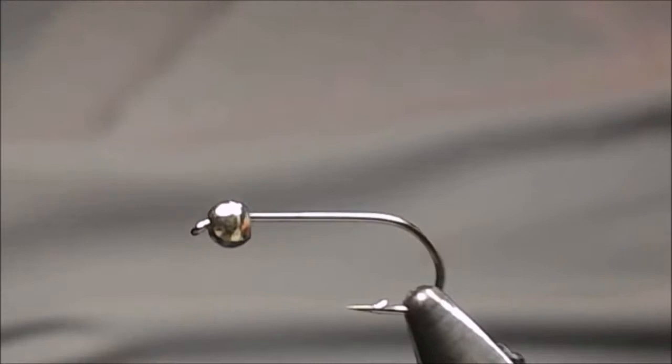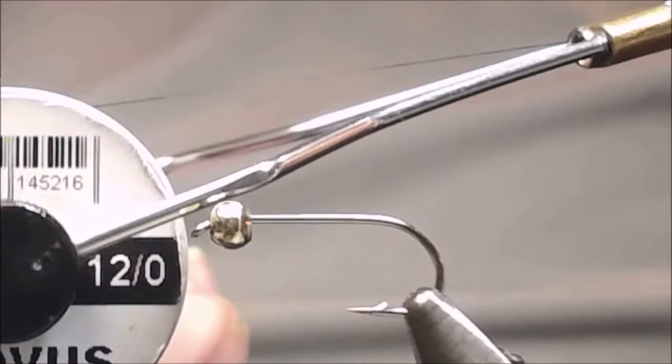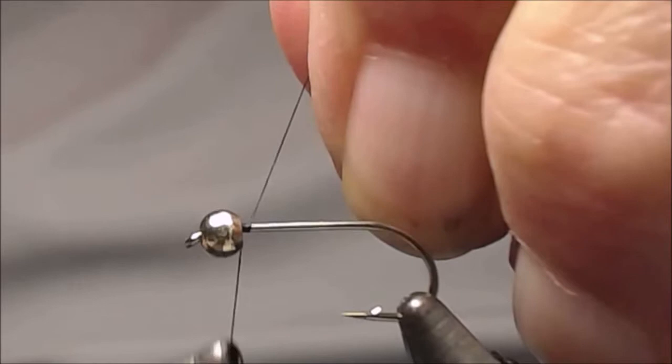To tie it I'm going to be using a 1x long shank hook — this happens to be a size 10. I like to tie it in size 10 or size 12. I have a 1/8 bead; this is tungsten, and I'm going to be using some black Fivas thread.